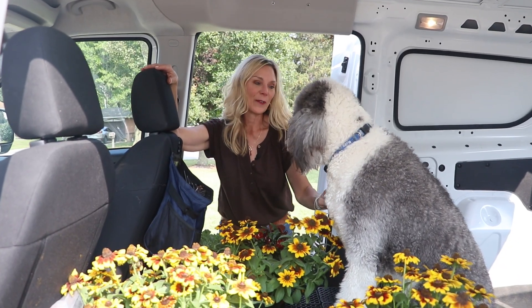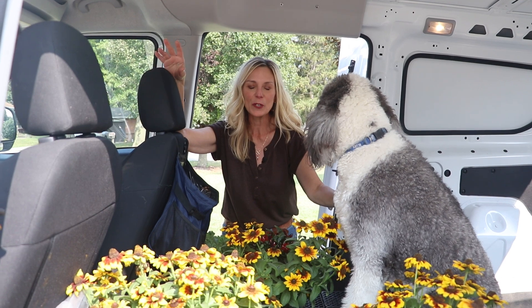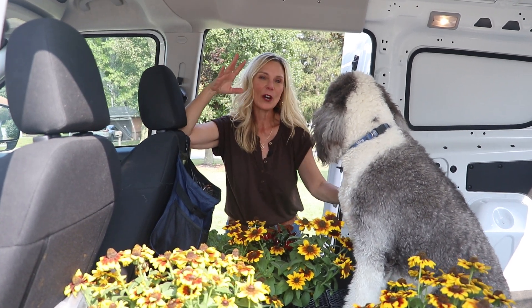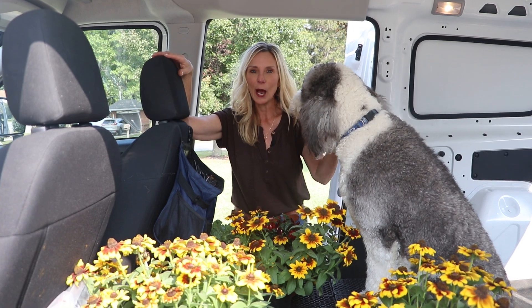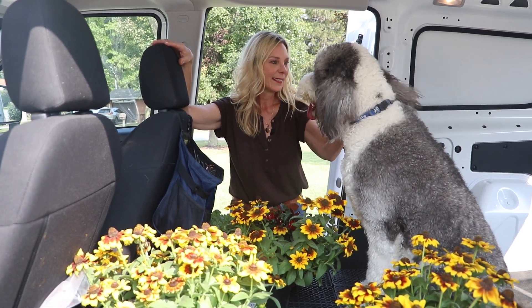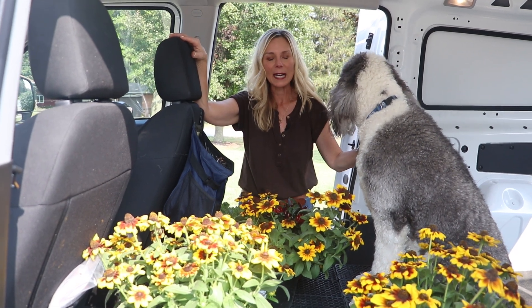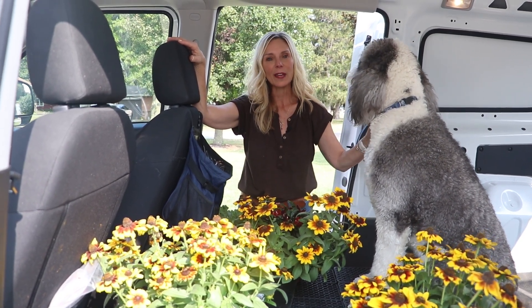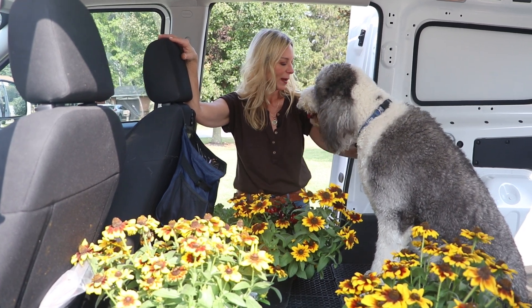Hi, today I have a helper. This is Murphy. Murph is my two-year-old sheepdog or sheep-a-doodle, so he's got sheepdog and poodle and he is something else. He is like a class clown. He likes to jump, run, and play — probably all in that order, isn't it Murph? So he loves to be outside. I like having him when I'm planting and everything. It's good exercise for him to be out, so he's going to be out helping me today.